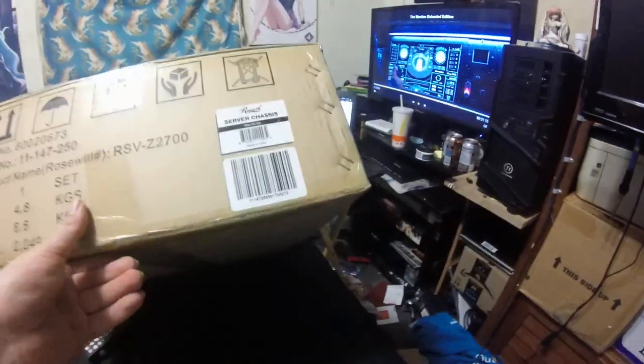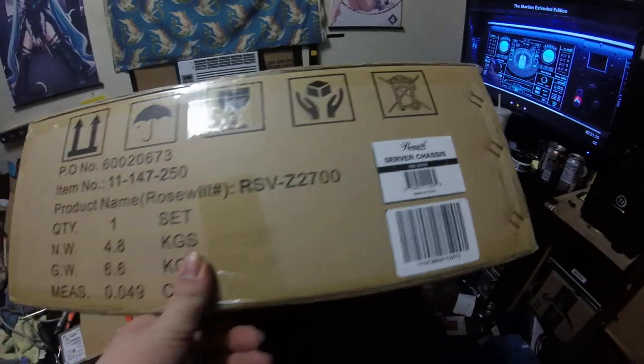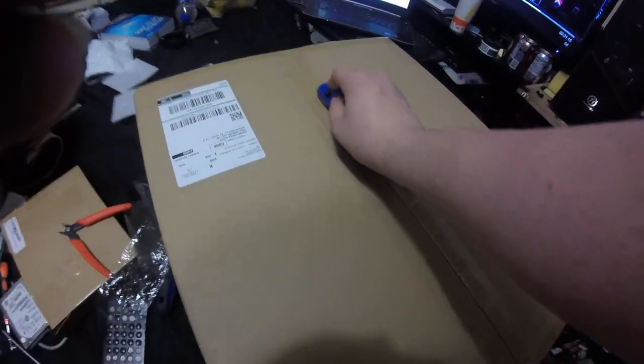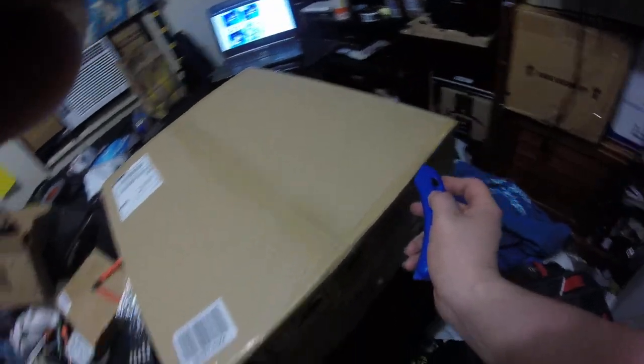Anyways, let's go ahead and get to the unboxing of my Roswell server case for the 2U setup. This is the RSV Z2700 — it is a 2U case, once again made by Roswell. I will almost always prefer Roswell because they are nice and cheap, and they are very, very durable. Nice thick chassis.